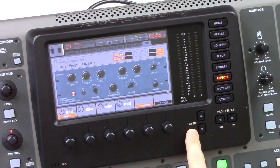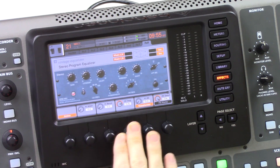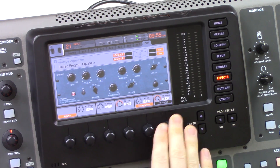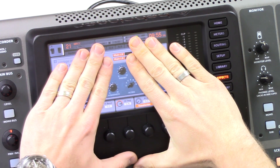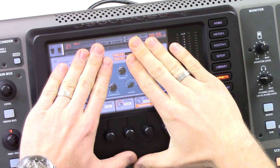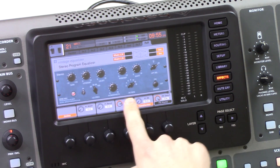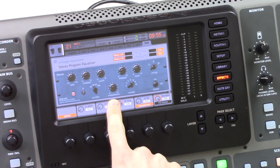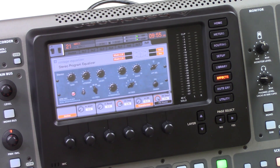Now let's hop over to layer two. Layer two gives us our high width, high boost, high frequency, high attenuation, and an attenuation select. The high boost, high bandwidth, and high frequency are all dedicated to one adjustment. The high boost is dependent on the high frequency setting. The high bandwidth lets us sculpt how wide or how narrow we want our high-frequency boost to be.